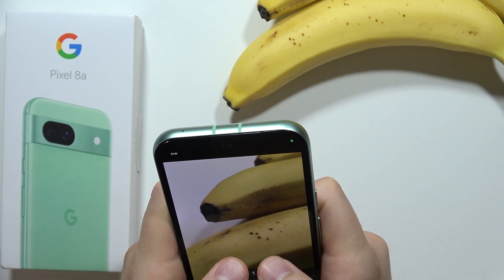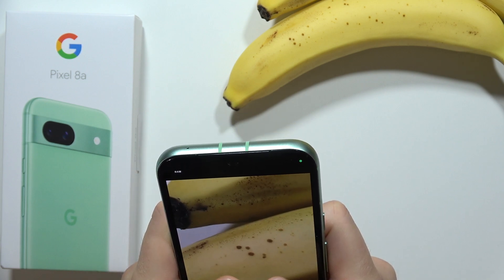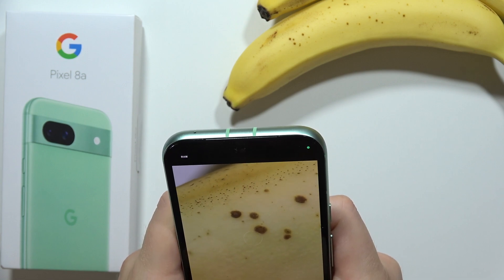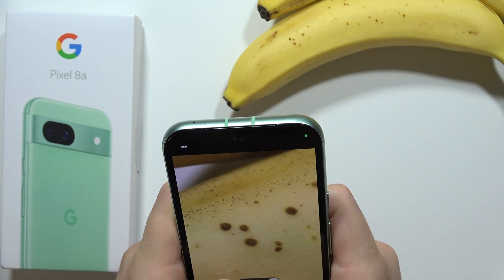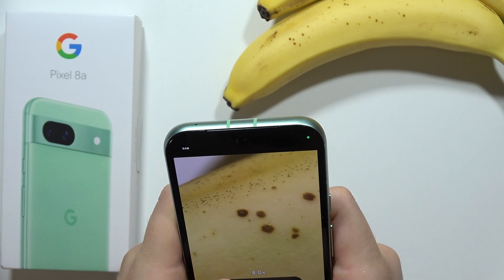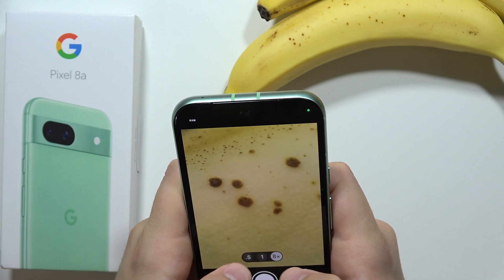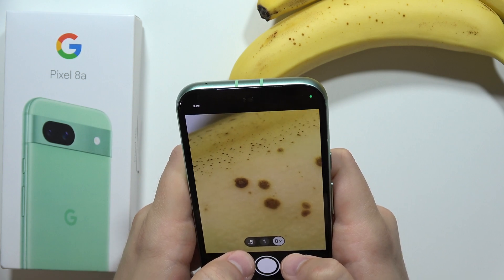Now I'm going to actually focus on these particles that are actually on the banana. And if you try to zoom in, you can actually hold it and try to catch the focus. I will try to zoom a little bit closer. We can actually get 8x zoom and I'm going to put the phone closer. I'm not losing focus, so I can bring it a little bit closer.